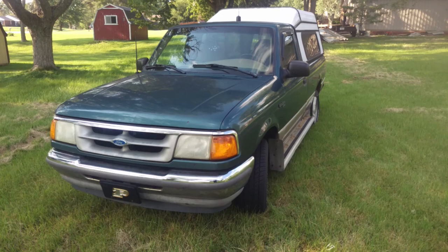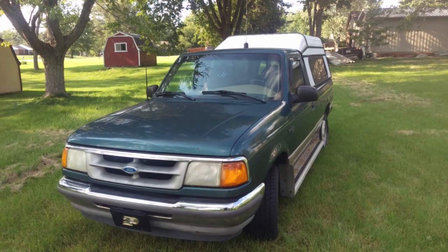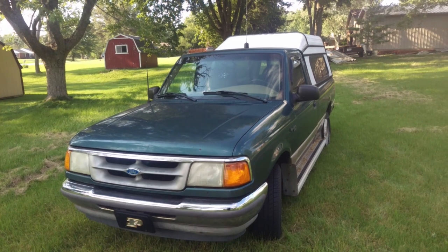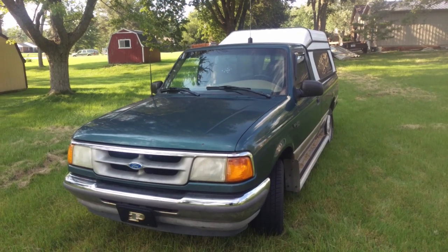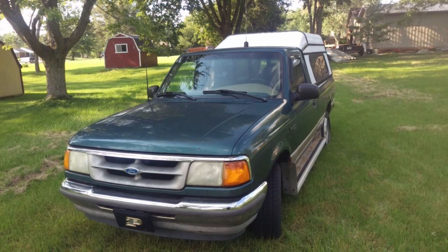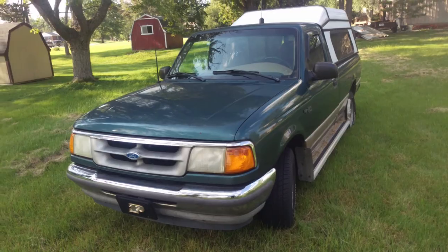Hi, I'm RadTube747. This is my 1995 Ford Ranger. My 1995 Ford Ranger has a 4.0 V6 overhead valve, 4R55E transmission, and an 8.8 inch 3.80 rear end. Take a look around.